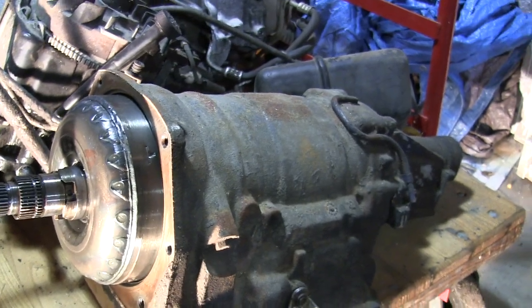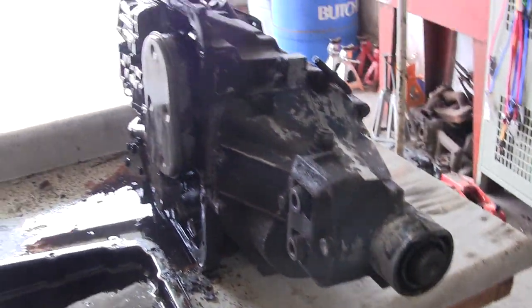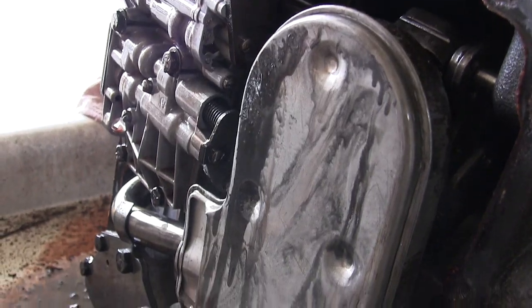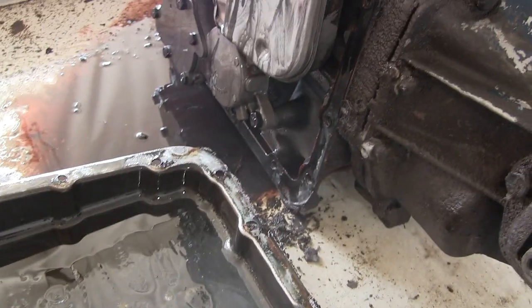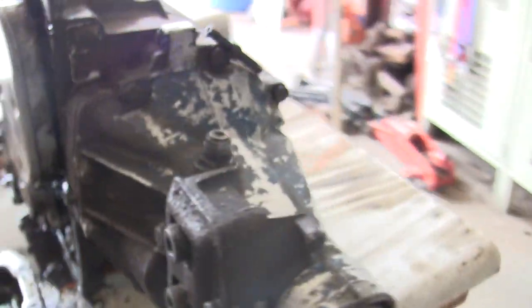I've moved the transmission to this bench so I can work on it a little easier, and I popped the pan off to take a peek. I'm seeing little metal chunks in here and I don't like to see little metal chunks in my transmission pan. I'm thinking it may be worth my time to open her up and go further into it. I don't have a rebuild kit, just a gasket and seal kit, but that should hopefully be enough to dig into it a little — not all the way, just enough to see where those little bits of metal came from. They might just be pieces of aluminum from the rough casting, but I'd like to find out.